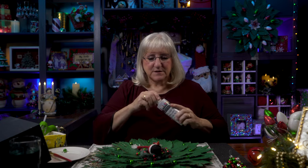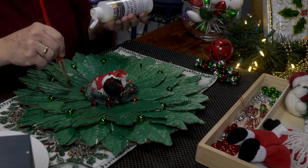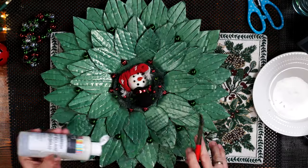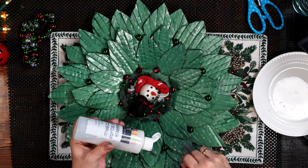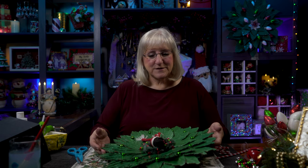Varnish time. Here's my varnish — I'm just going to lay it right over. The varnish is applied. I use a hair dryer to speed the drying process. Almost done.